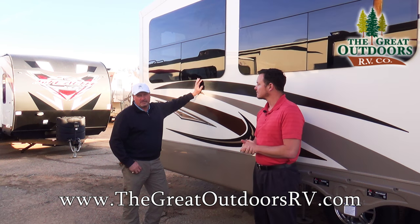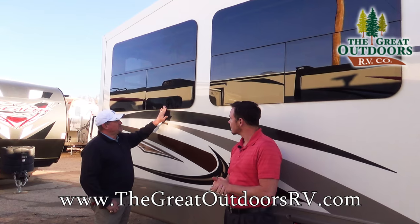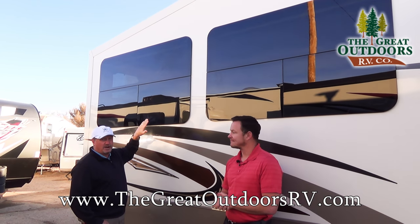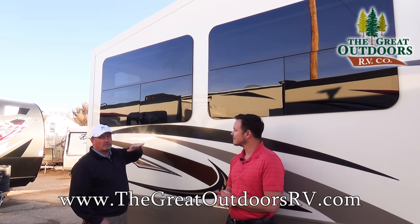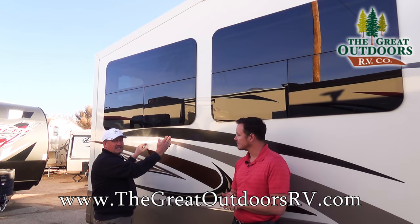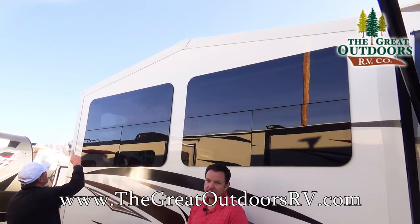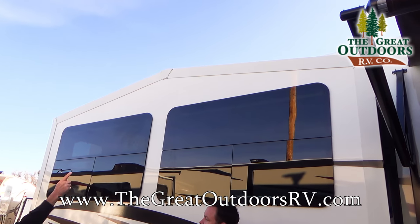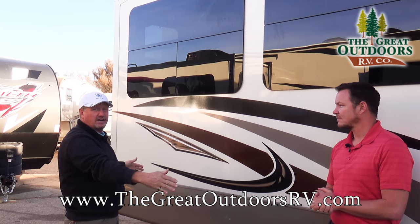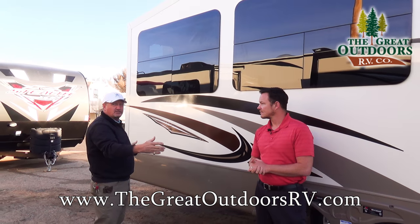One of the features I really like on these coaches are the frameless windows. From the inside, they open up and swing outward, so you can even leave them open if it's raining — the rain falls right off and won't go into the coach. If you had sliding windows, you'd have to shut them. Also notice the beautiful cathedral ceiling on this slide: if any debris or water gets on there, it'll wash right off, so you're not always having to go up on the roof to clear debris.